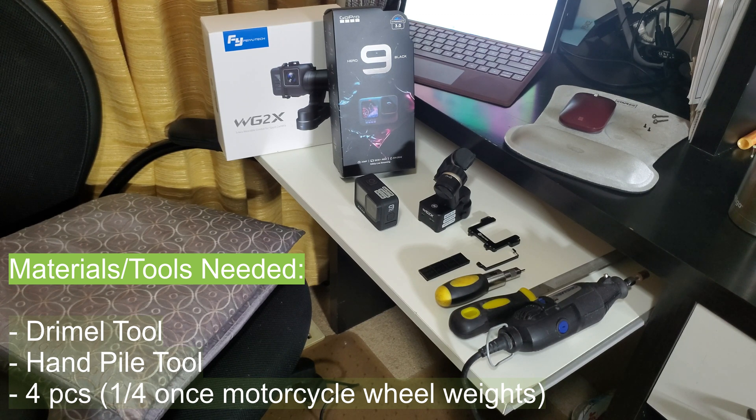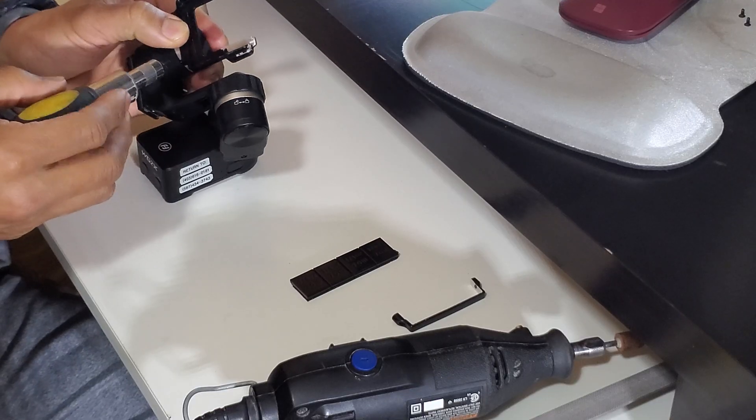Upon contacting Feiyotech, they indicated that they don't have a specific timeline as to when they're going to be coming out with the proper mounting bracket for the Hero 9 Black, so we could literally be waiting for a long, long time. So the first thing we need to do is actually remove the GoPro mounting bracket from the gimbal arm.